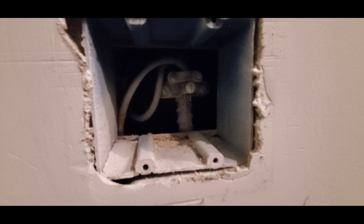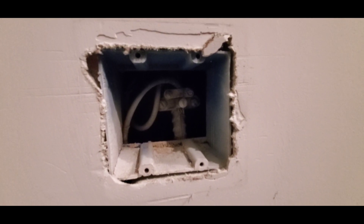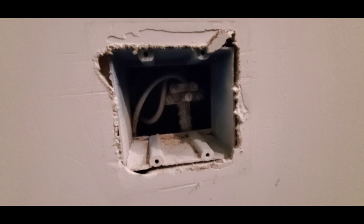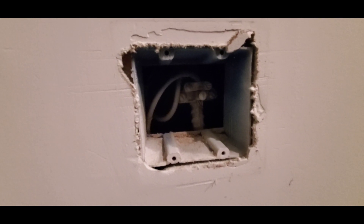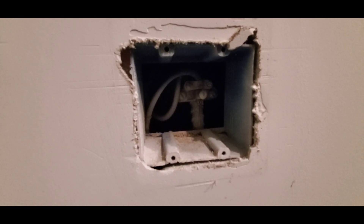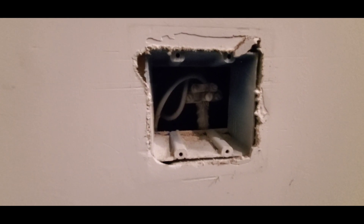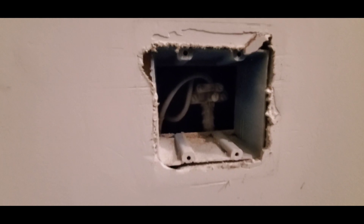I hope this explains what a UFR connection is. If you would like further insights into basic house construction knowledge and small simple repairs that many homeowners can do, I encourage you to subscribe to this channel. We put out informational videos like this on a regular basis. Have a good day and bye for now.